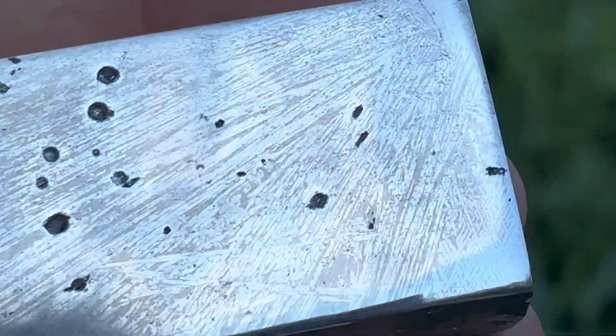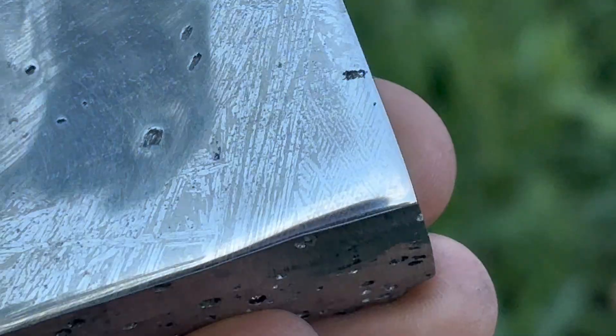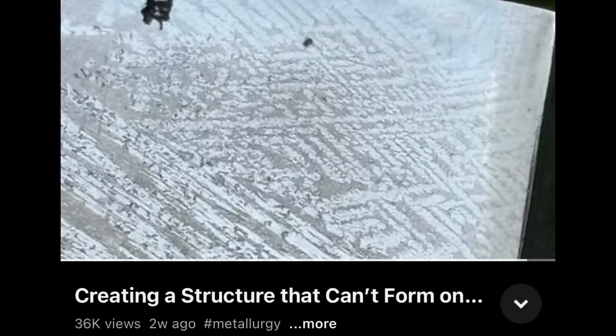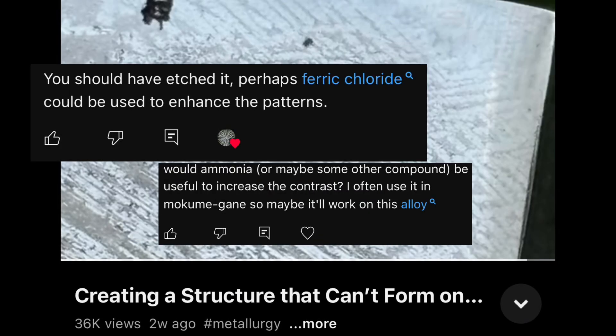This is the product of the Making Meteorite video that I uploaded a few weeks ago. It's a copper-aluminum alloy that forms a structure inspired by the Widmanstätten pattern in meteorites. For my first video, this performed pretty well, although regrettably there was one thing missing — and of course that is a discussion on etching the material.